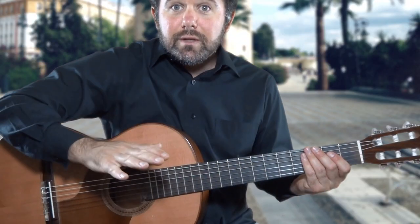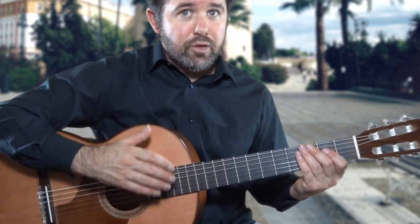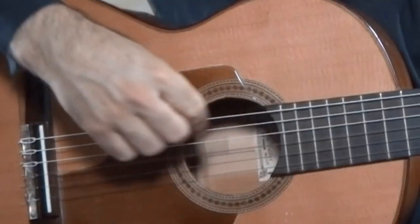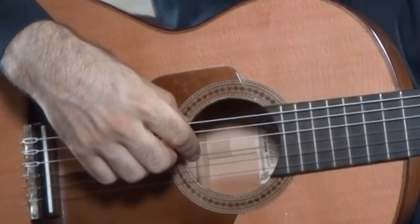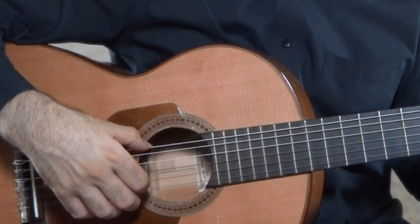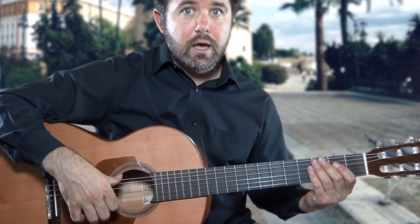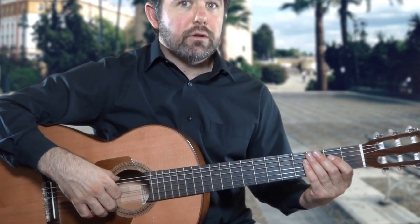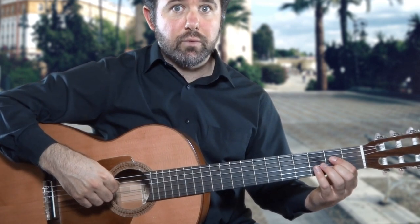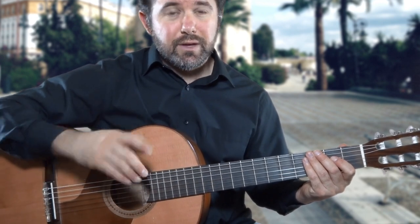In exercise number four we use the same fretting fingers as in the previous exercise, but this time the right hand will be striking the strings only with the I finger. The I finger will strike the fifth, fourth, and third strings. Make sure that you are anchoring your thumb on the sixth string, because the thumb is hooked facing down rather than upward at the default position. This is because we want to steer clear of the fifth string, giving ourselves room to strike it — the A or La — without the possibility of muting it.